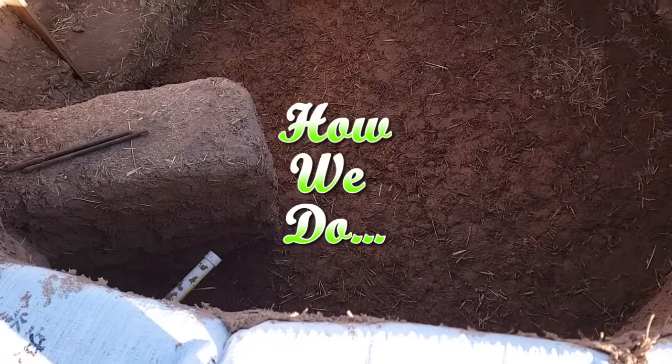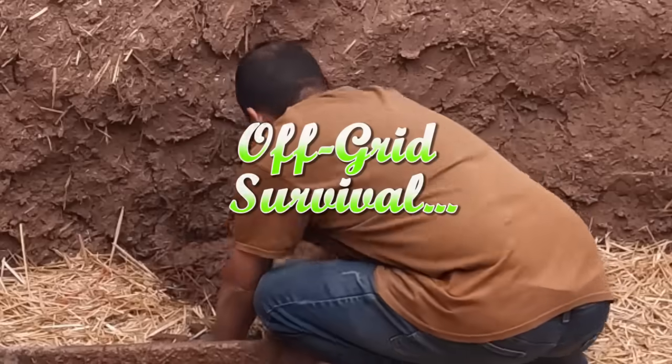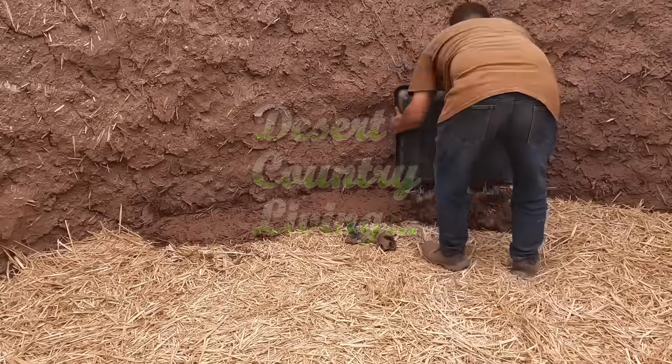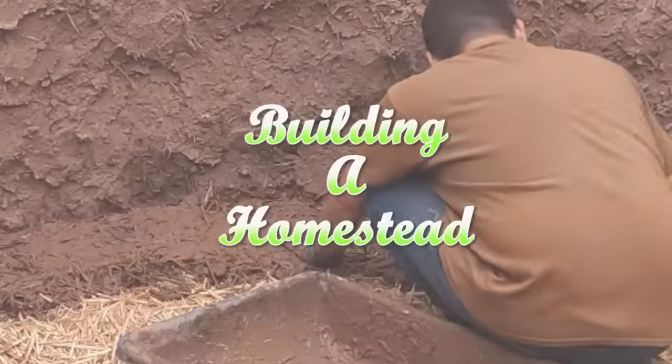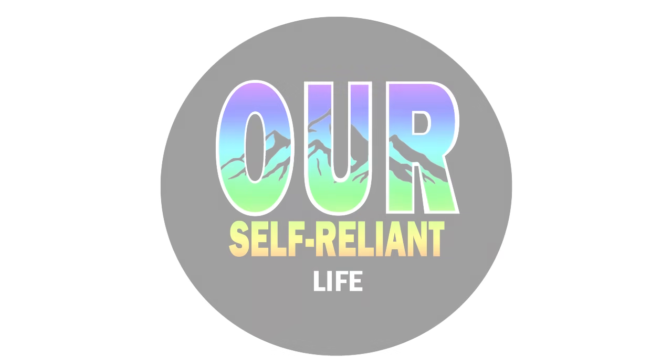This week on OSRL, it's time to put in the earthen floor for our earthbag root cellar. It's a lot of work — probably a hundred cob mixes — and Jim is going to tackle it himself. Good morning, y'all. Welcome back to the channel. We're so happy to have you here. And if you're new here, my wife and I are building our own house off-grid here in the Arizona desert.